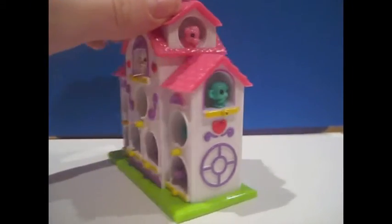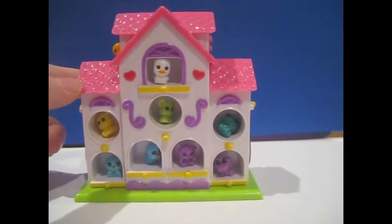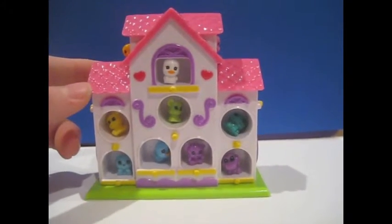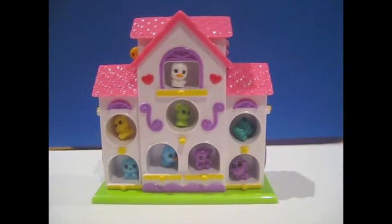I really like all the detailing they put into this. Instead of just painting over everything, they made it plastic. When everything's painted, it's a real pet peeve of mine, because then it chips off and it looks all ugly.